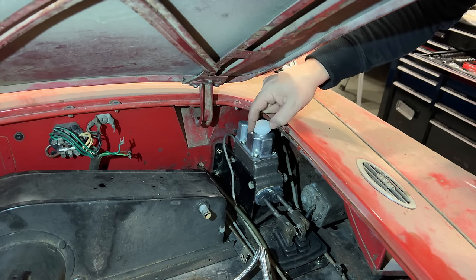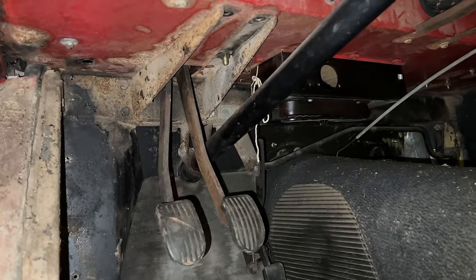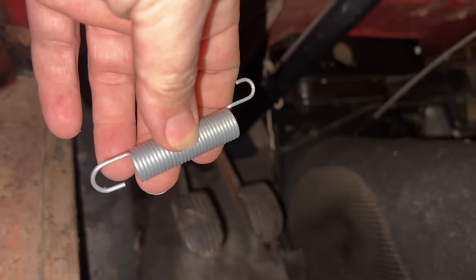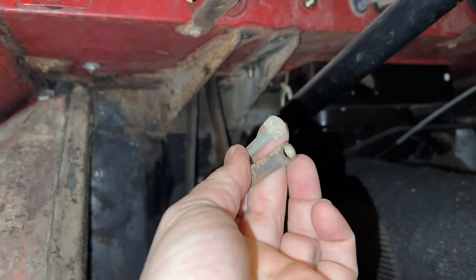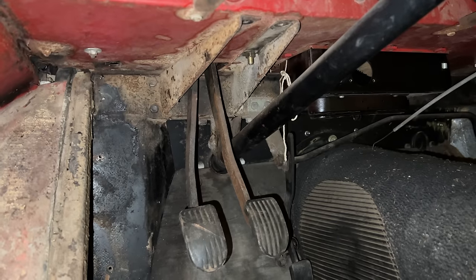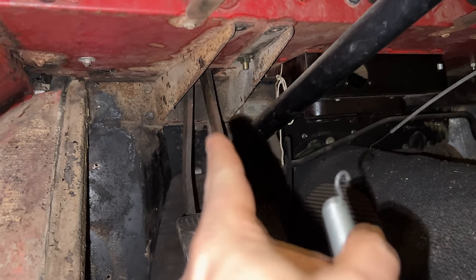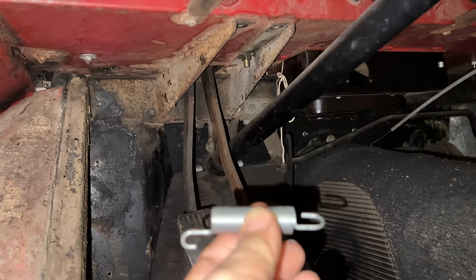You can see this cap barely clears this edge right here, but it does. Down here on the underside of the pedal box we need to install some return springs on the pedals. A lot of people forget about this and their pedals don't sit at the same height — that's probably because they're missing one of their pedal return springs. The other thing we need to install is the pedal limiting shaft, which goes across and limits how far the pedals can be pulled back towards the driver.